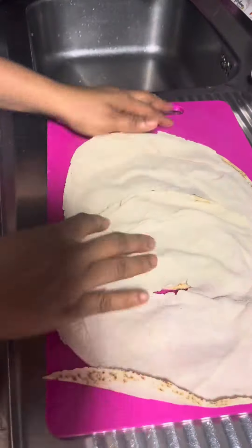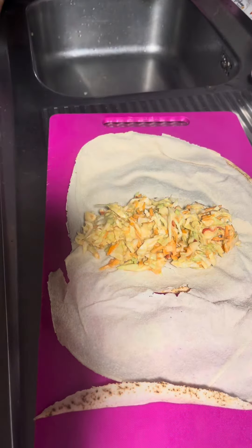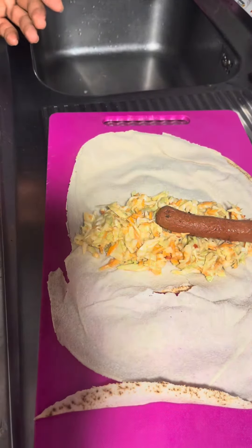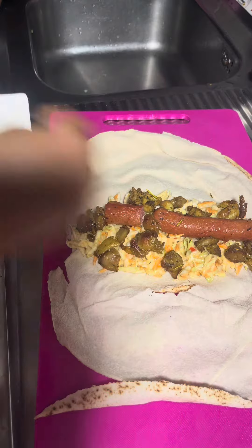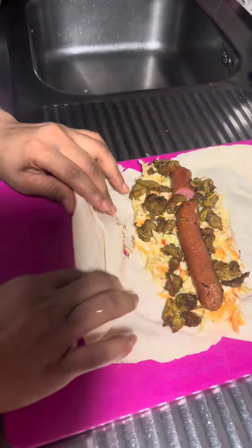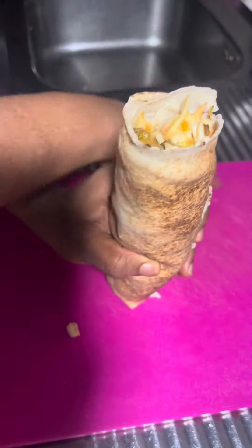I added my shawarma fillings — my chicken franks from top to bottom, head to toe — and then my chicken. Then I rolled it up. I was like, okay, how am I going to roll this? But you just put it together and close it.